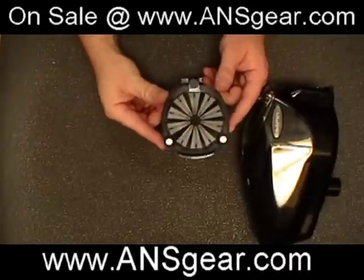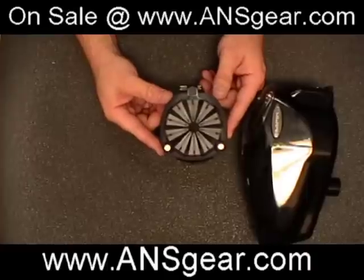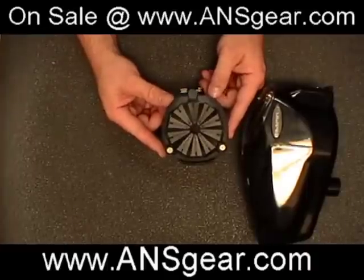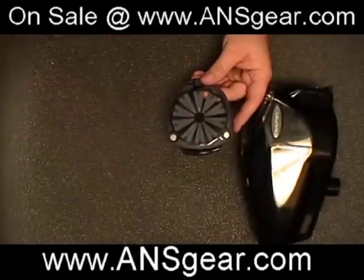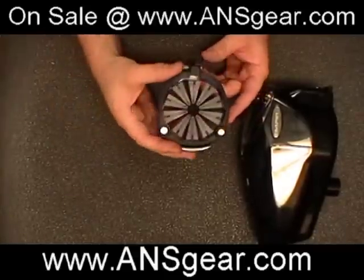Hey guys, it's Roy from A&S Extreme Performance here to show you the new Empire Prophecy Quick Loader. Very similar in design to, let's say, like a Virtue Crown or the Rotor Quick Feed.